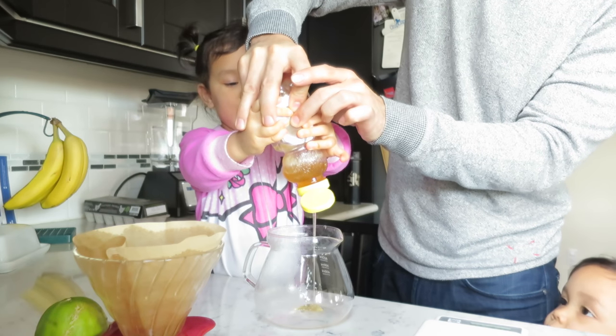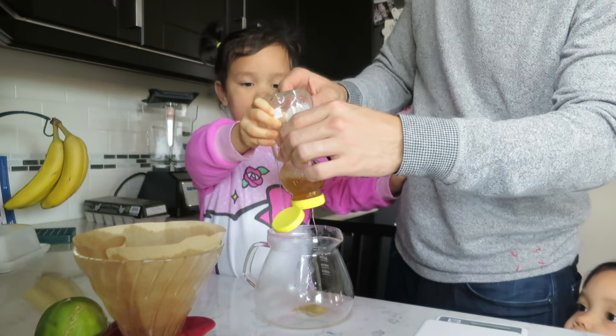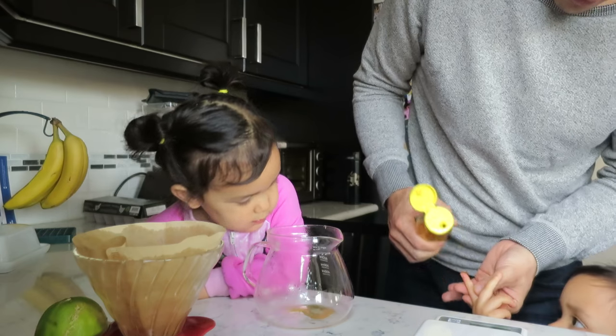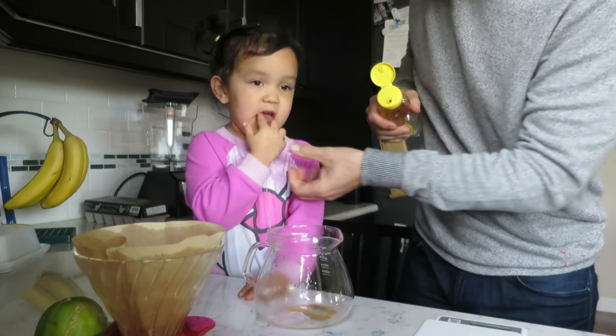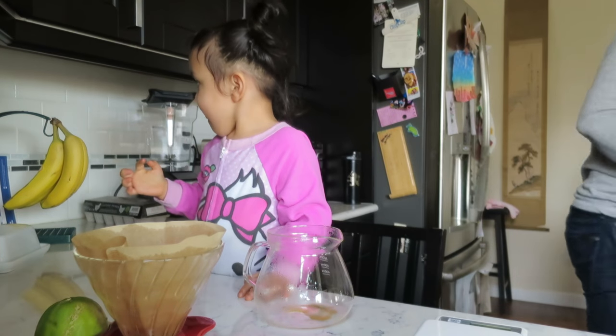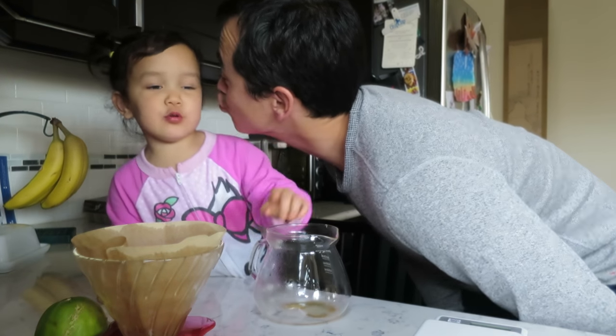Is this sweet? It's white. Is that too much? Yeah, too much. Put your finger out. There you go. Good. There you go. Is that delicious? Yeah. Was that good? Did you say something for mommy?